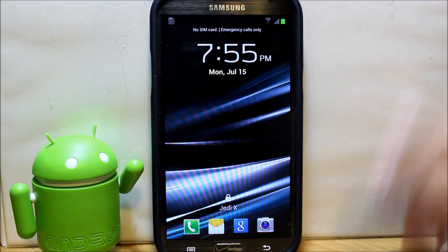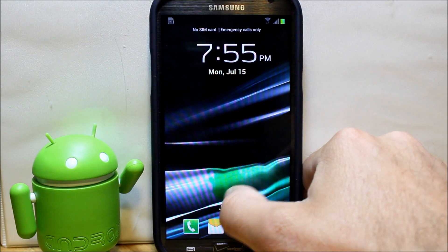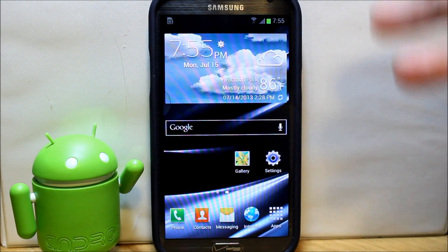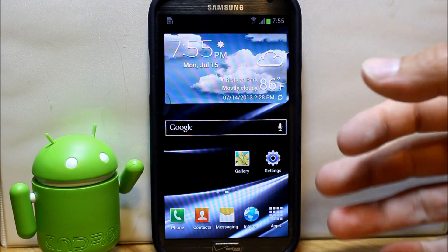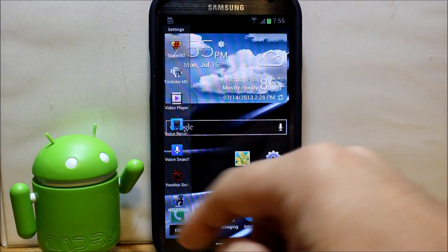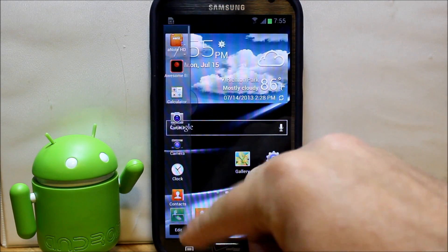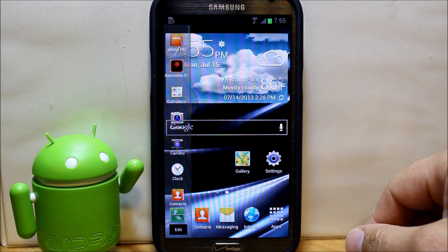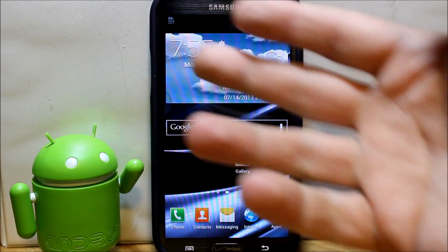I'll give you links to the Verizon version, but you can also search XDA for it. Let's check it out — just want to show you this little green animation on unlock, which is pretty cool. This is a really neat ROM, I really like it on the Note 2. A lot of cool features: first of all, the multi-window has got almost all of your applications enabled in it, and it's got this kind of clear look — I like that better than the white background.